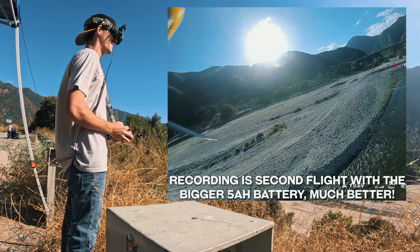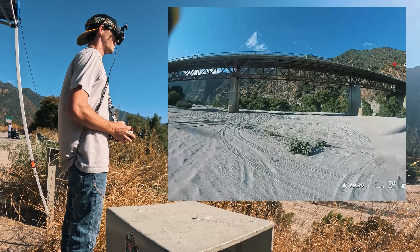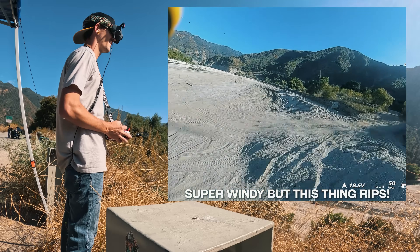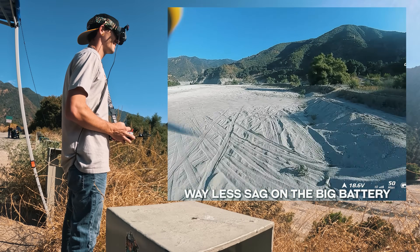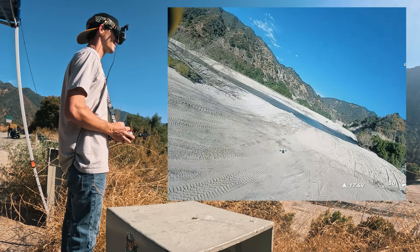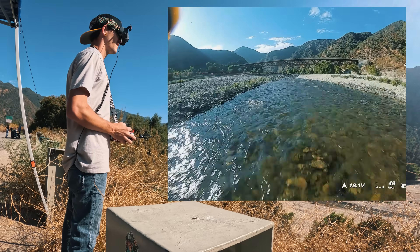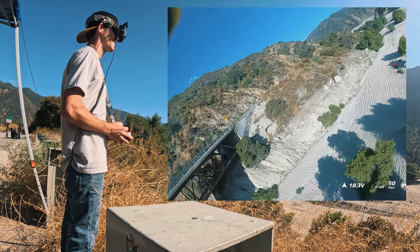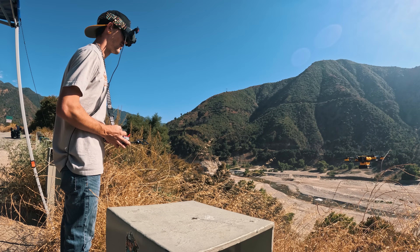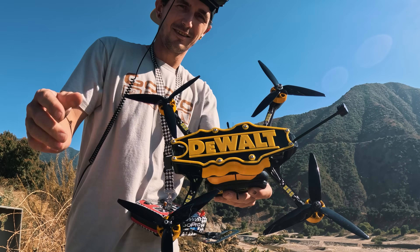Is there an RC plane? No, this is the DeWalt drone — that's the drone. Oh, that's the drill drone? Yeah, sick. There's a bit of battery sag, but what does it drop down to? Like 16? This is so sick — I can't believe there's a drill battery powering it.